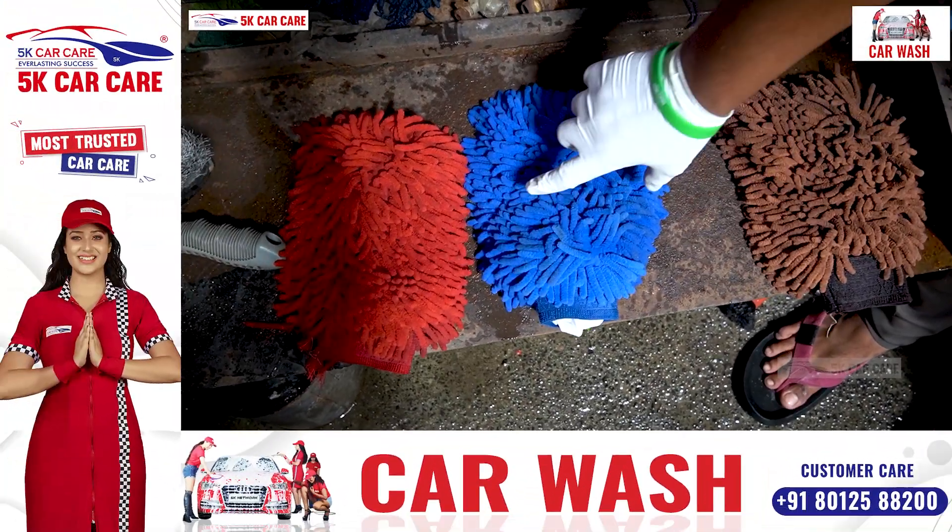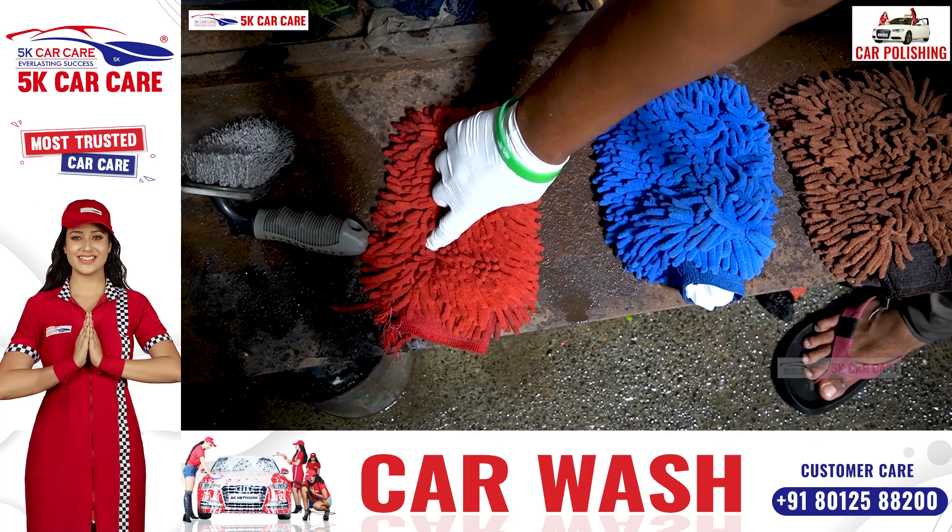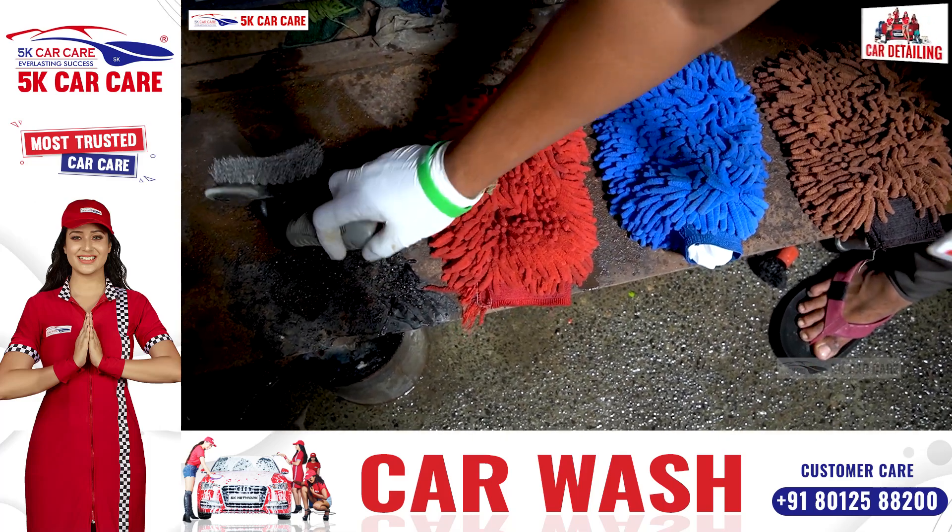When you wash the glass, we wash the glass and requires the glass. This is a tire and this is a tire.